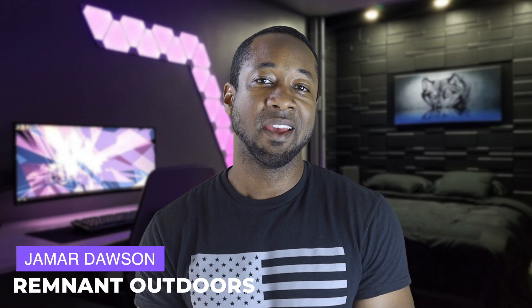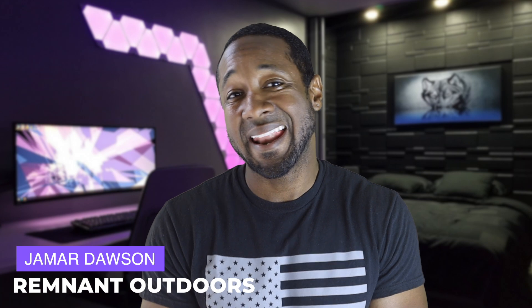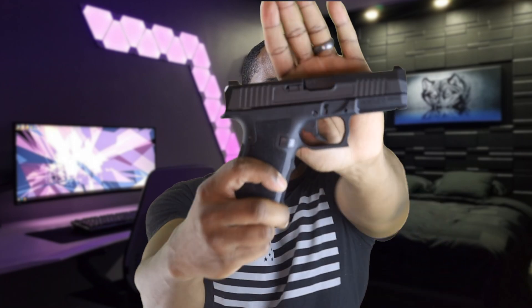What's up guys, it's me Jamar Dawson for Remnant Outdoors. I didn't think I'd have any interest in this for a variety of reasons, but the price point dangled out there way too long. That is the Palmetto State Armory Dagger, chambered in nine millimeter. You can pick one up for about $299 — they call it the Glock clone that's better than Glock. Let's see if that's true. I was almost disgusted at how good this pistol is.